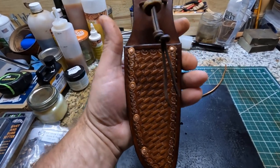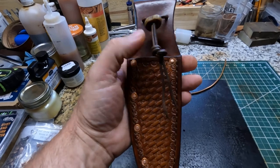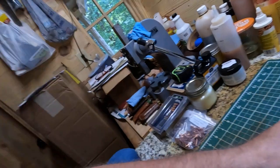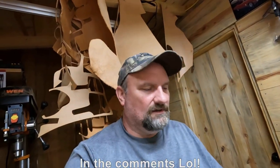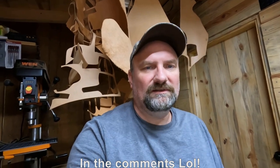It came out into kind of a mountain man style sheath. They probably didn't have basket weave back then, but it still looks nice — I like that design. Anyway, I just wanted to show y'all how that sheath turned out. I'm happy with how it turned out and I hope it looks good with his knife. I appreciate y'all coming along and watching the videos. If y'all got any questions or comments just leave them down in the comments below, and as always friends, from my family to yours, y'all have a blessed day. We'll see you later, bye bye.